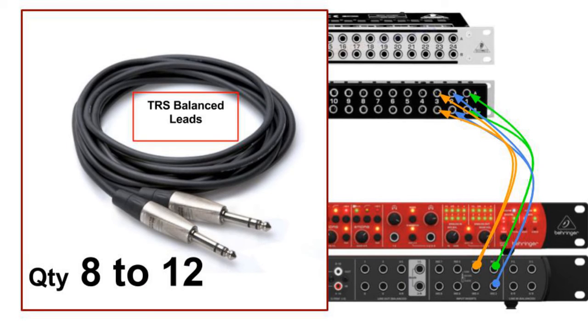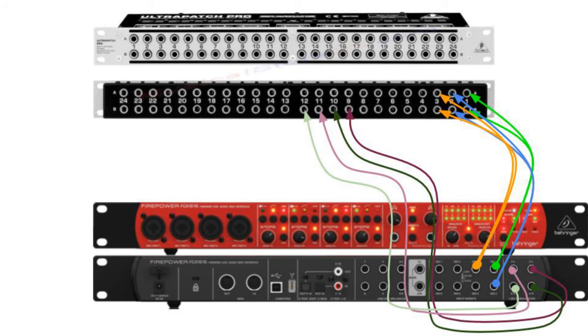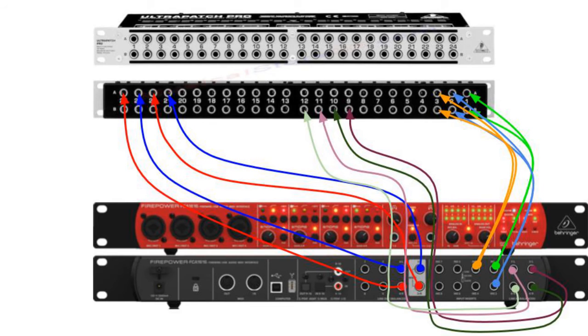To connect our line inputs, we will require 8 or up to 12 TRS balanced leads. These will be connected to B9 through B12 and to inputs 5, 6, 7, and 8 at the back of the FCA1616 as shown in the diagram. Next, we connect the main output of the FCA1616 to A21 and A22 of the Patch Bay. We may also wish to connect the 3 and 4 left and right auxiliary outputs to A23 and A24 of the Patch Bay, which is useful for headphone amplifier feed.